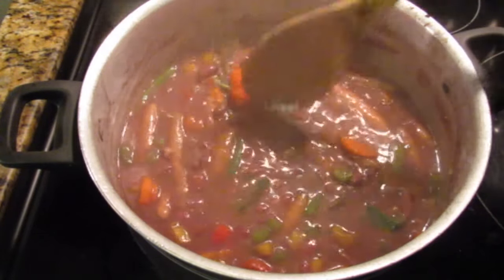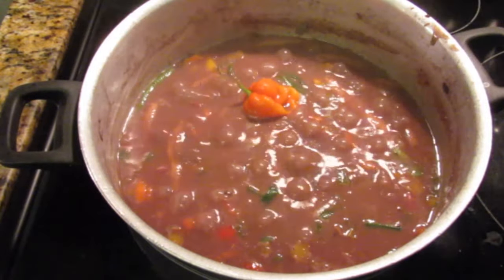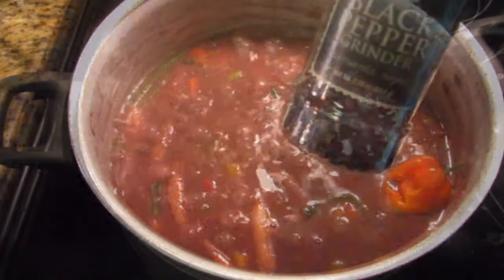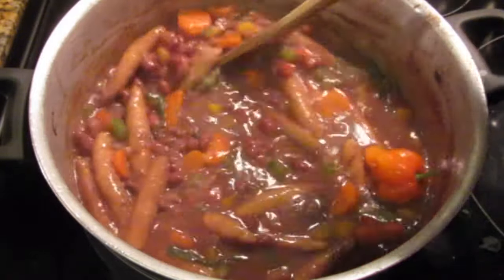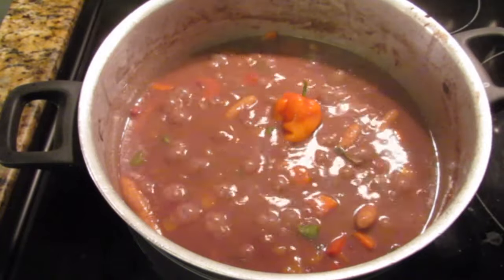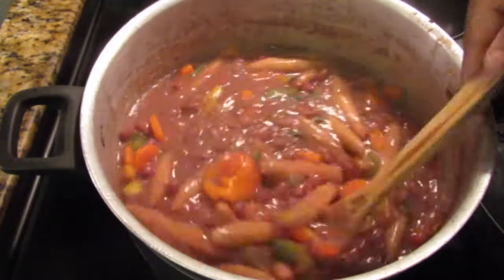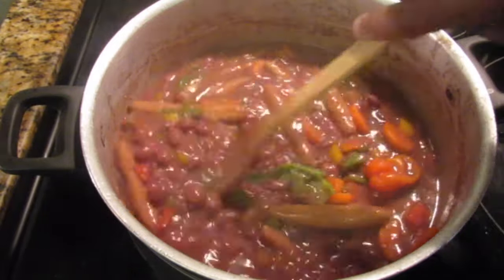After adding all those seasonings, do a little taste test and see if you need anything else. If not, just cover your pot and allow your stew to simmer down. This smells amazing and tastes so good even before it's ready! Make sure to occasionally check on your pot and thoroughly stir your stew. Because we're making stew, we want a thicker consistency compared to soup — however, if you need more liquid, go ahead and add more coconut milk.